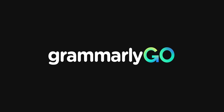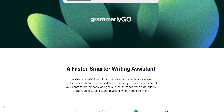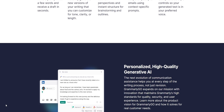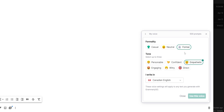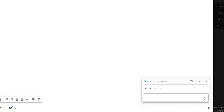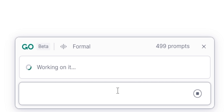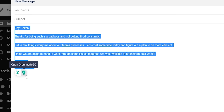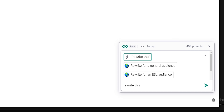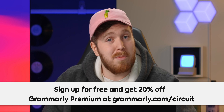Thanks to Grammarly for sponsoring this video. Grammarly is throwing their hat into the AI ring with Grammarly Go, which offers generative AI to accelerate your productivity while staying true to your personal style. You can customize your preferred communication style by setting your personalized tone. The business team uses Grammarly Go to rewrite emails and talking points to be more concise while keeping it authentic. Sign up at grammarly.com/shortcircuit and get 20% off Grammarly Premium.